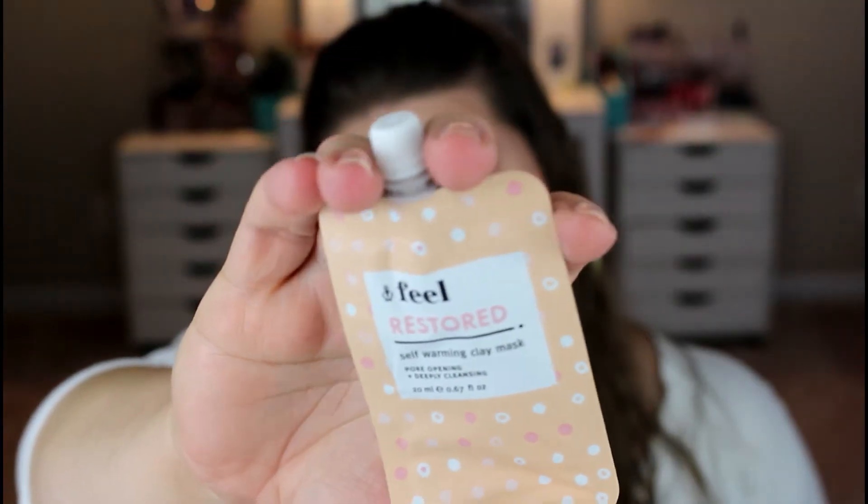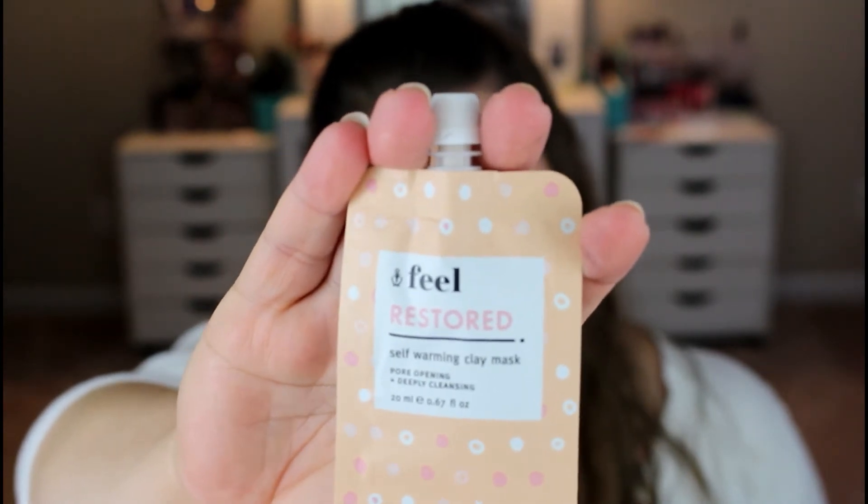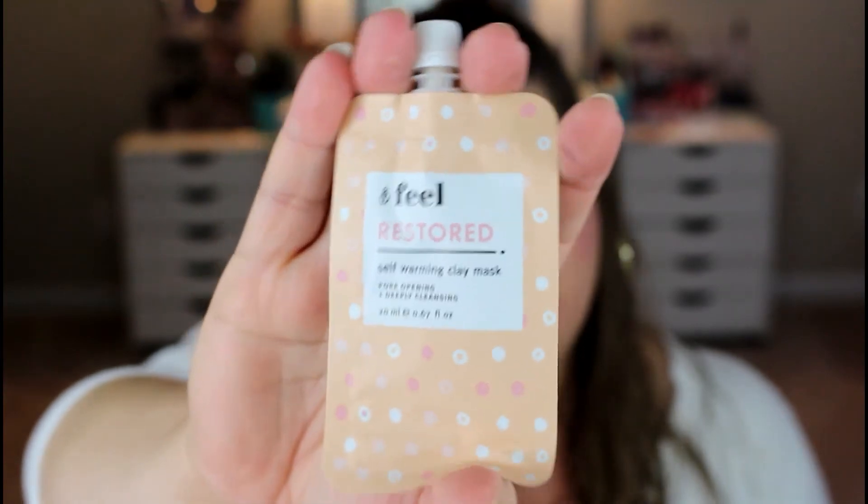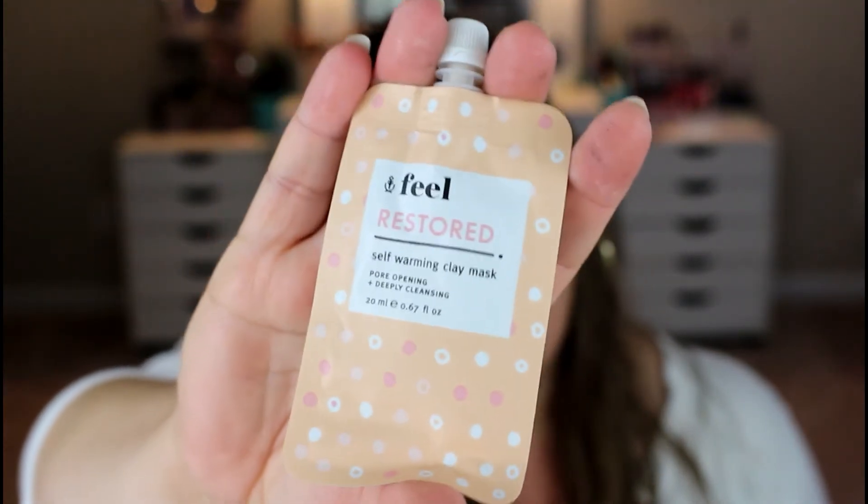In this one, we got another mask, and this is a feel-restored self-warming mask. Even though it's in a foil packet, I'm kind of loving this packaging. It's amazing how adding a little rubber tip to get the product out easier makes it feel so much more expensive — but it's really just a foil packet.